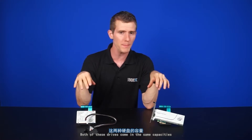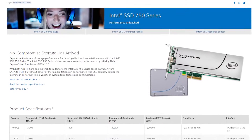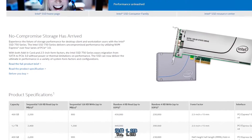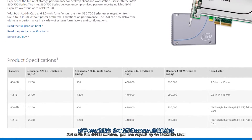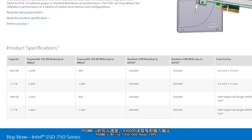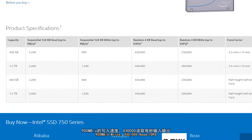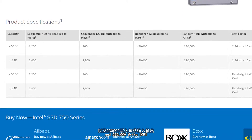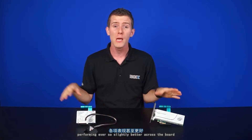Both of these drives come in the same capacities and offer the same performance per capacity. You can get them in either 400 gigabyte or 1.2 terabyte versions. With the 400 gigabyte version you can expect up to 2,200 megabytes per second reads, 900 megabytes per second writes, 430,000 read IOPS and 230,000 write IOPS — with the bigger 1.2 terabyte version performing ever so slightly better across the board.